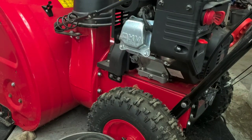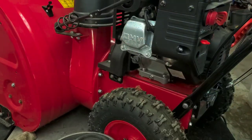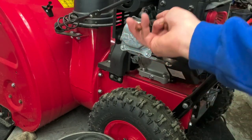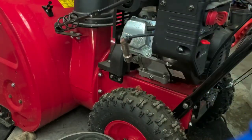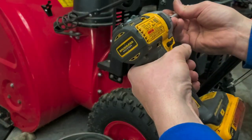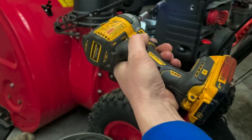First thing you want to do before messing with any snowblower — unplug the spark plug wire. It's a nice easy thing that prevents accidents from happening. The remaining bolts: there are two there and a couple on the front-hand side.